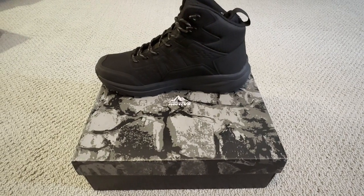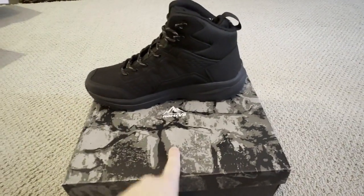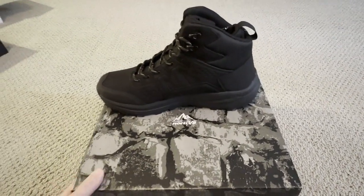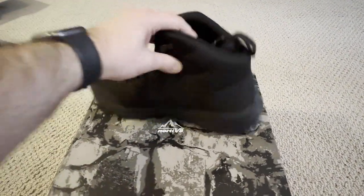What's up guys, this is Jake coming at you with a quick review of this Nordiv 8 men's hiking boot. This thing is a beast — it's going to give you a ton of support.